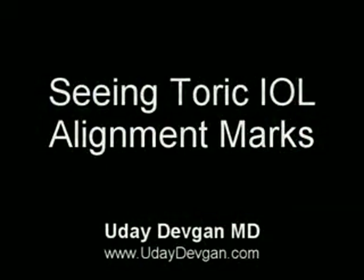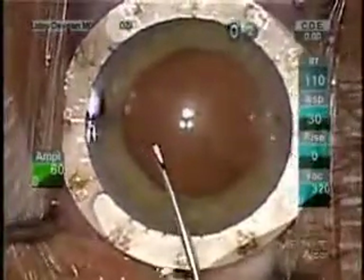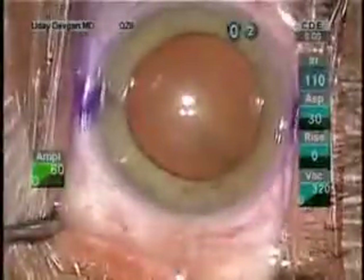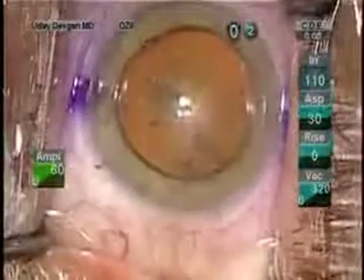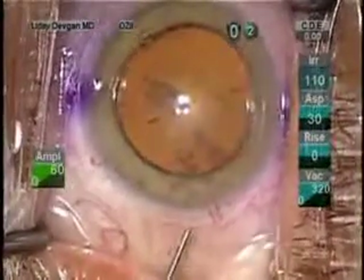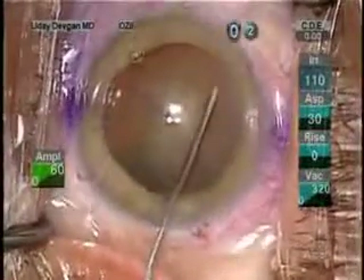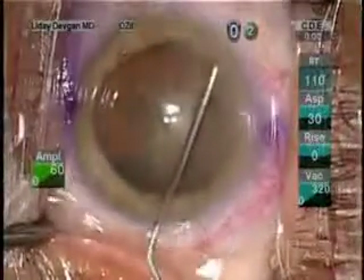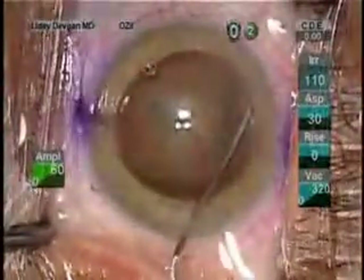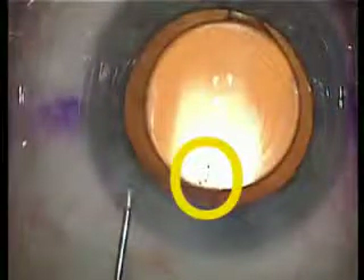For toric lenses, I like to make alignment marks on the cornea. This is anterior stromal puncture of the cornea, a technique that I learned from Byron Stratus. The red reflex allows us to very clearly see those orientation marks. There's the nice, round capsulorrhexis. With the toric lens in the eye, all we have to do is line up the toric lens markings with these precisely placed anterior stromal markings.